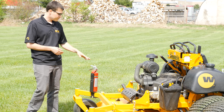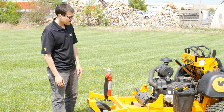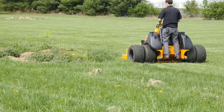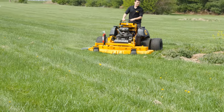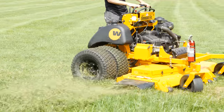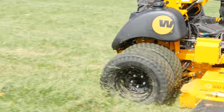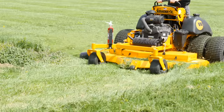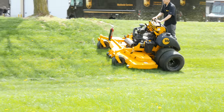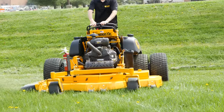We'll take it for a spin here in a second. Somebody's going to ask what this is for — when we have test mowers, we cut and recut the same grass and build up a lot of chaff, so we manage that risk by keeping a fire extinguisher right on hand. So let's take it for a spin.